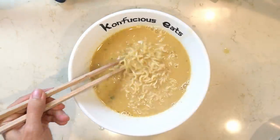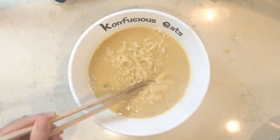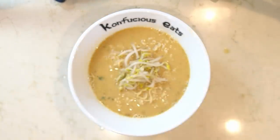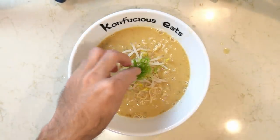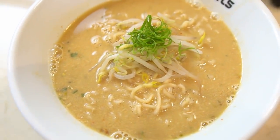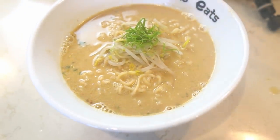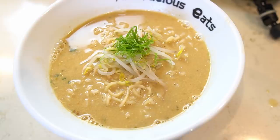Once you have your soup mixed together, add your noodles and toppings. I went with some bean sprouts that I boiled for two minutes — don't add raw bean sprouts to your ramen. I also added some fancy-cut green onions that I just figured out how to cut. If you watched the previous video, I was really excited about that. Evidently people liked it, so check that out if you want.